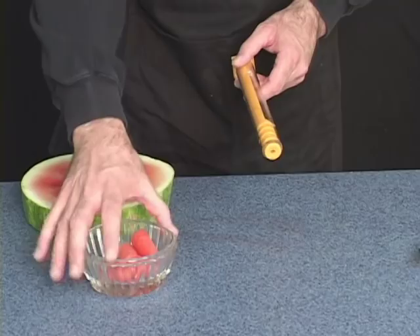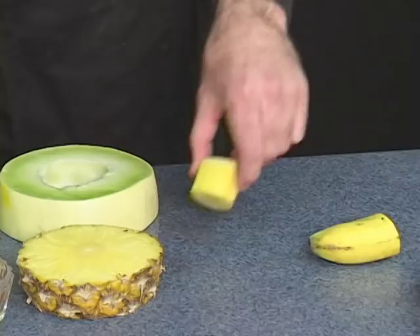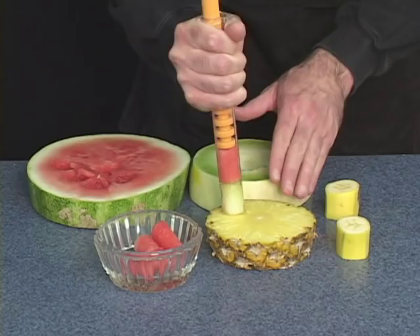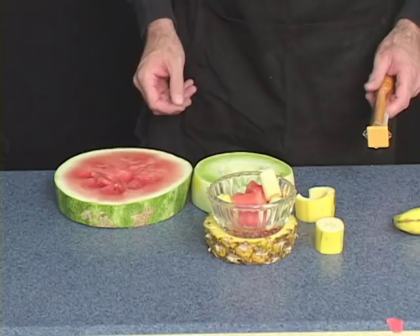You'll make a bowl full of fruit this way in a matter of minutes. Use it on pineapple, honeydew, and even banana — just cut slices out of your banana. This is how I make my instant mixed fruit salad: first a little watermelon, then honeydew, pineapple, and some banana. It looks so nice when you serve it this way because each piece of fruit is the exact same size.